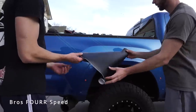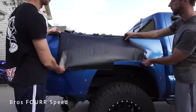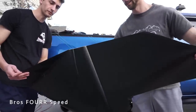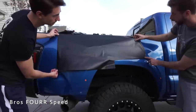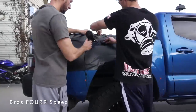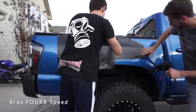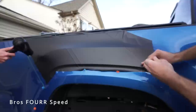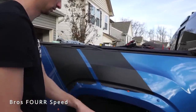We got the hard work out of the way and now we're going to start on the front two stripes. This is some scrap vinyl I had left over — we can do both stripes with that. We've triple, quadruple measured and anything that isn't perfect — you're splitting hairs at this point, it's just not going to make that much of a difference. So that's the first two stripes done.